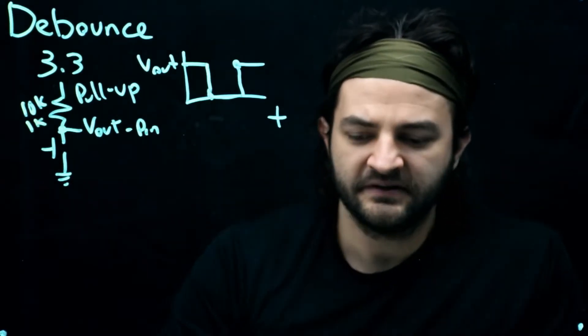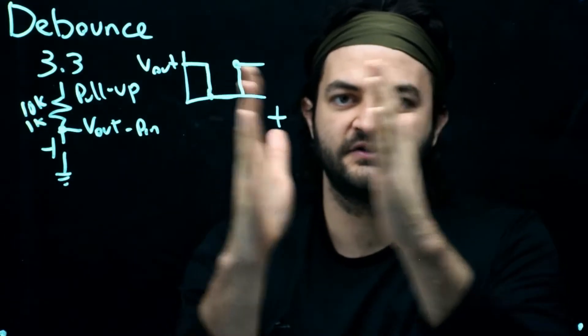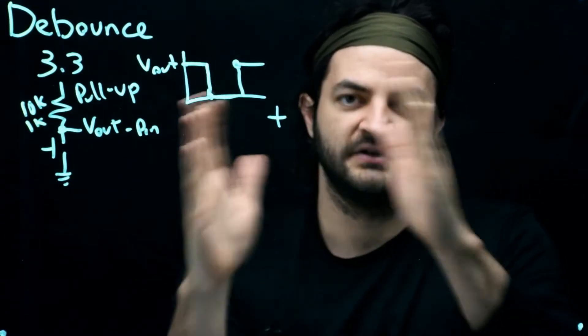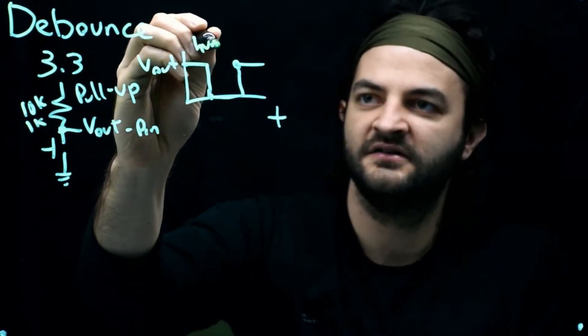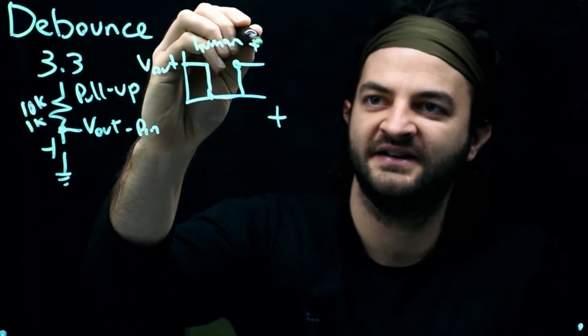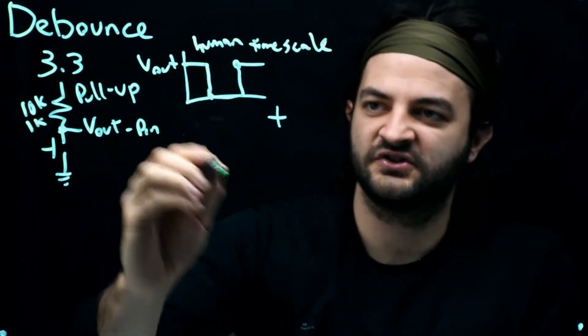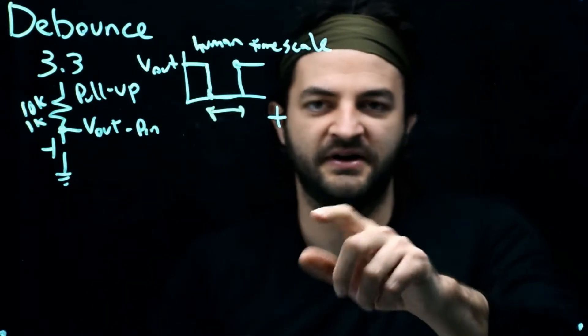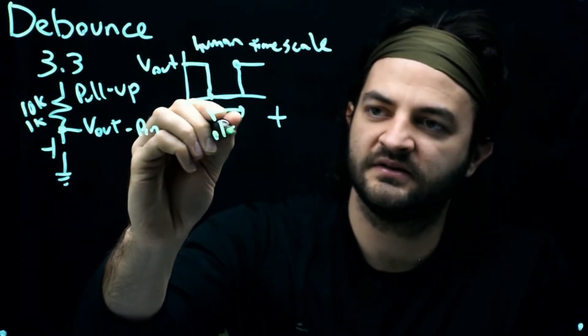Now, what is a button inside? A button inside is literally just two pieces of wire. When you close the button, the two pieces of wire touch. And when you let go, they release. On the human time scale, this is what the voltage looks like. When we tap a button, it's usually on the order of 0.1 seconds. So if you tried to push a button as fast as you possibly could, you're probably doing 10 hertz.